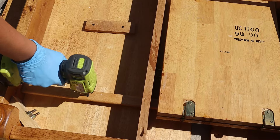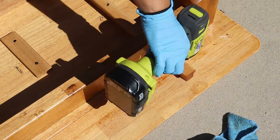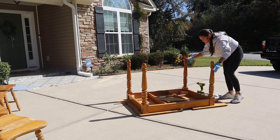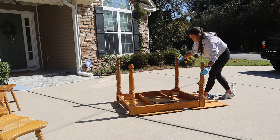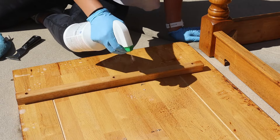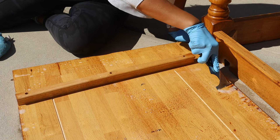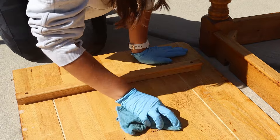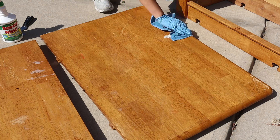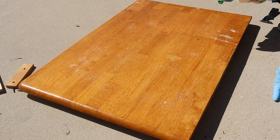I thought it would make the whole process easier if I removed the base from the legs. There were only a few screws to undo and then it slid right off. This made it much easier to clean the underside of the table and ensure I'm not leaving any grime behind. I gave the top of the table a good wipe down to prep it for sanding and moved onto the legs.